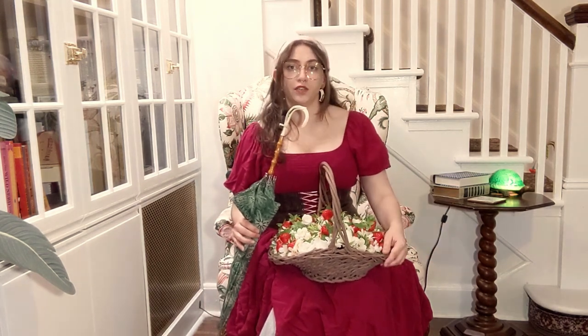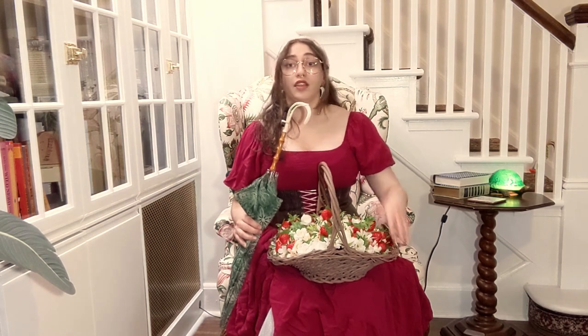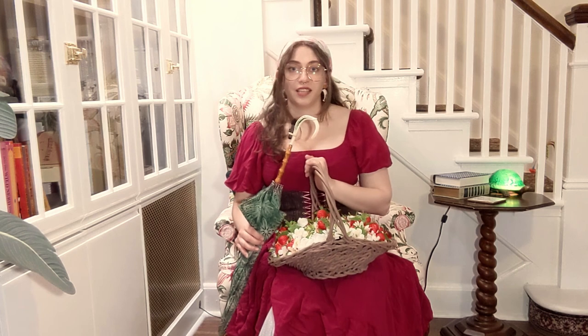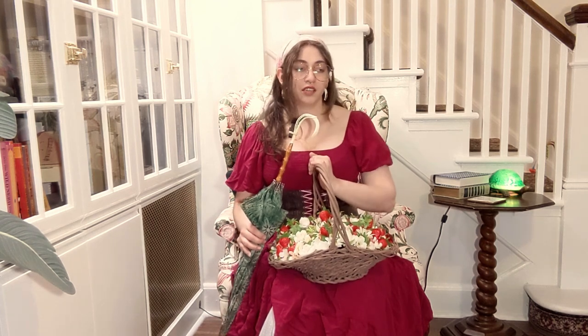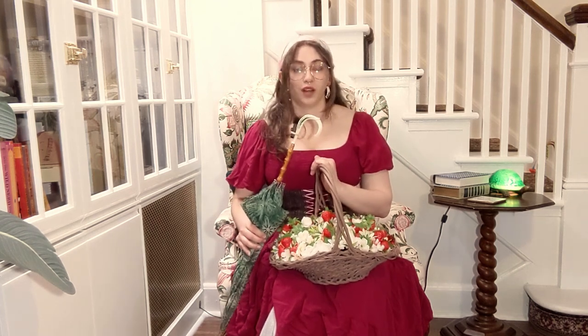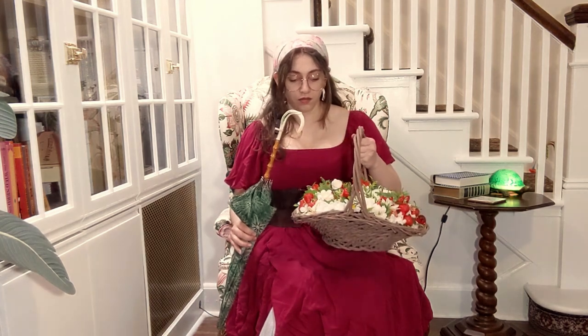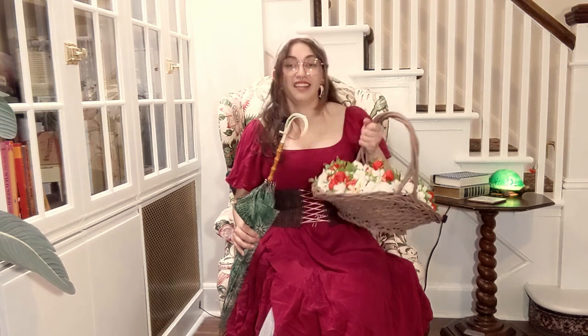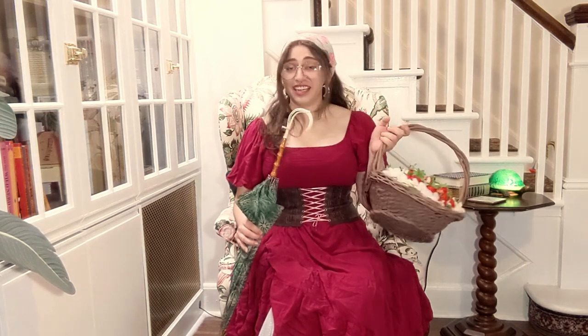I already went to Dollar Tree and picked out a bunch of flowers and greenery that I think she'll like. So really all today is a come-hang-out-and-craft-with-me, watch TV with me as I glue a hundred flowers onto a basket. So if that interests you, let's go.